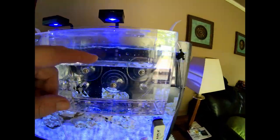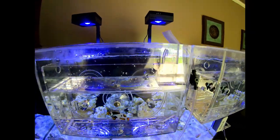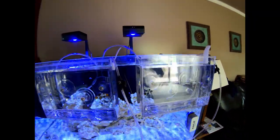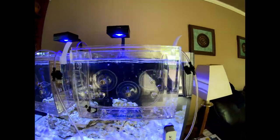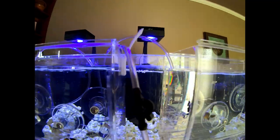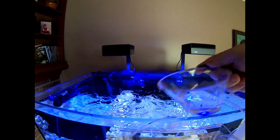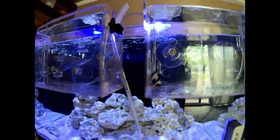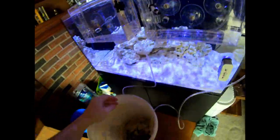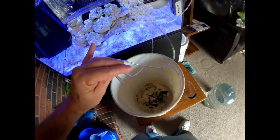Step one with these Acclimate boxes is getting the water level up. What's important is that the water level in the acclimation box is the same as the level in the tank, which we're pretty close to here. We'll add just a little bit more to make sure. Now we got to turn these valves open and use the old-fashioned suck-on-the-end-of-the-hose method to start the siphon.